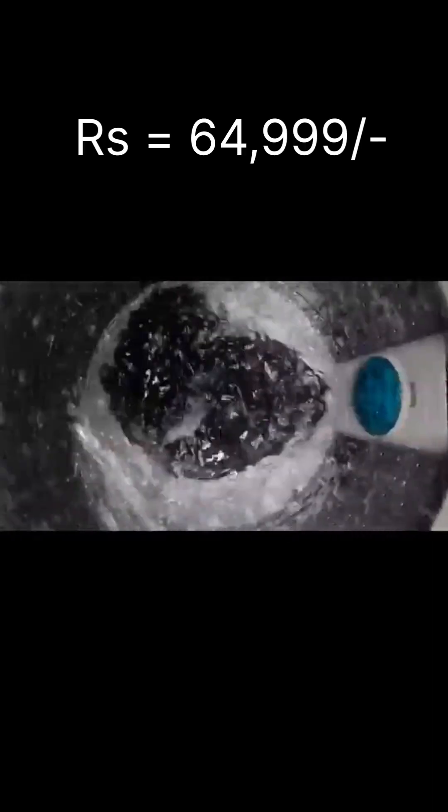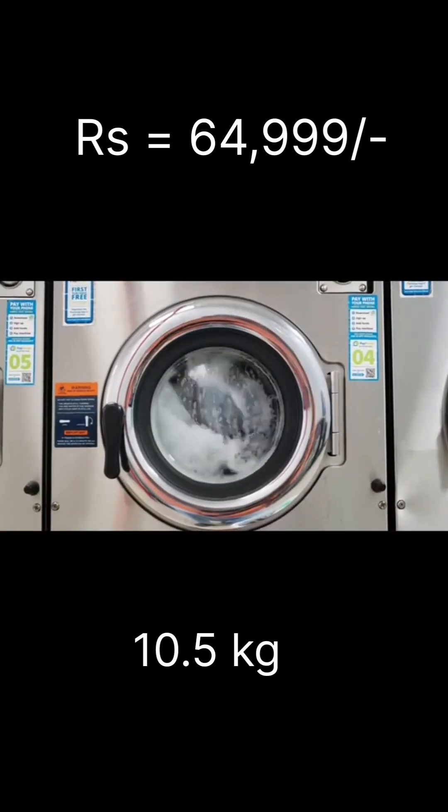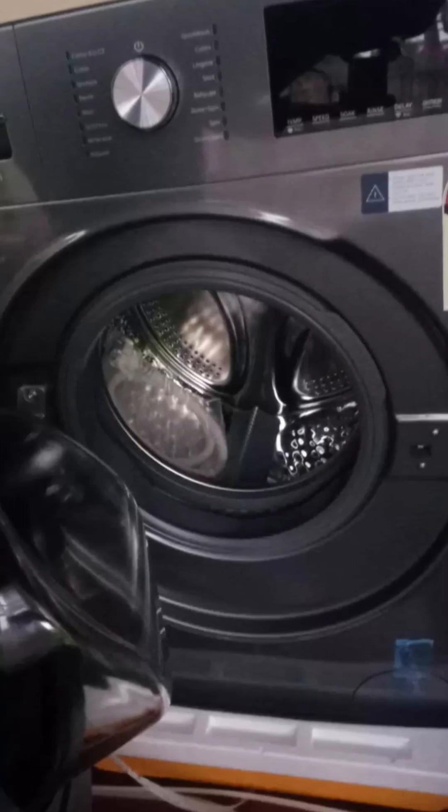This washing machine runs at 1,400 RPM. Higher RPM means higher spin speed and lower drying time. It has 16 wash programs, and it has a 5-star energy rating.